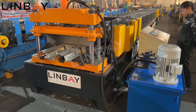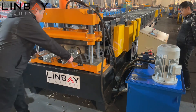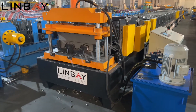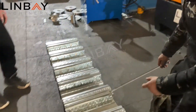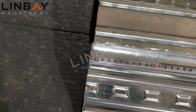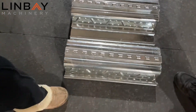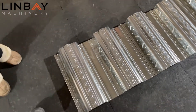The working speed is adjustable. The setting length is 500 millimeters — let's check the length. 500 millimeters. Perfect. Because we use oil-type brakes, the length has very high precision.